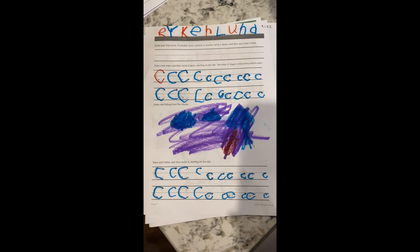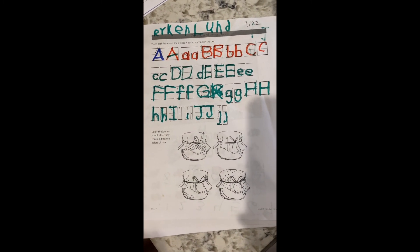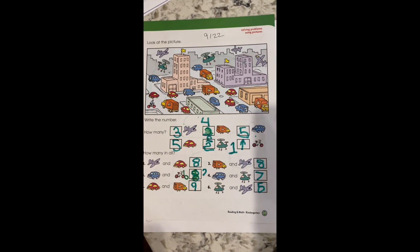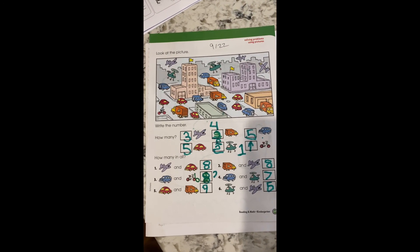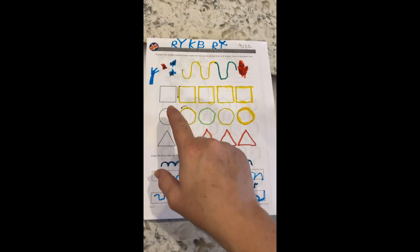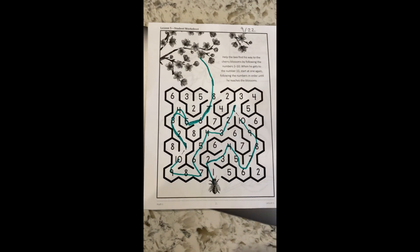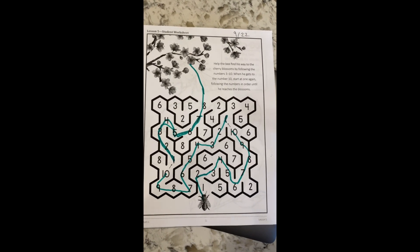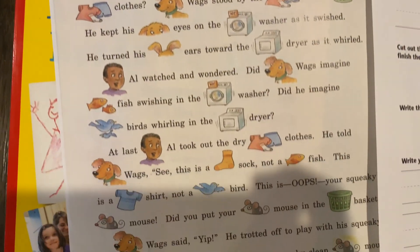This is mainly just review from kindergarten. One thing Ryker needs to work on is his handwriting — you can see he is working on capitals and lowercase; this is just one of the worksheets. I have some workbooks, some things that I've printed off the internet, just a variety of different things. Another one that Ryker worked on. He's been using the different colored markers, plus he has scented markers and it makes it really fun. Here's another activity — a little fun one, just connect the dots. Like I said, this is just a lot of review.